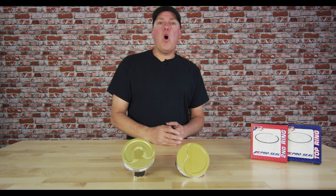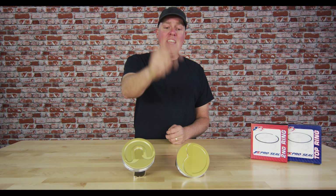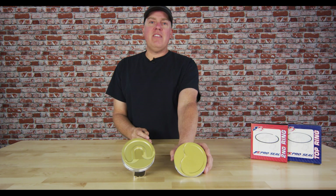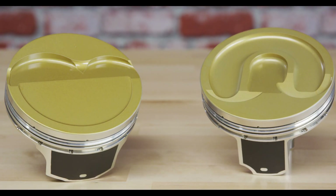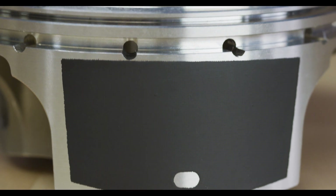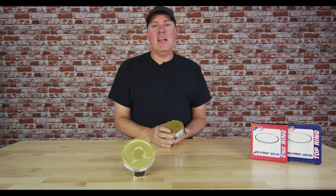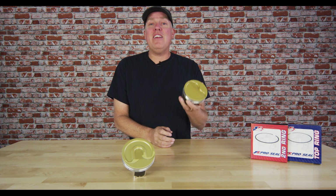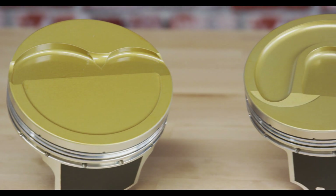David Freiburger here introducing the new Ultra Series Pistons from JE Pistons, specifically for the GM LS and LT engines. The Ultra Series is the most feature-dense piston you've ever seen off the shelf from JE Pistons. If you're anything like me, your mind is blown by how much horsepower everybody's making these days, and the aftermarket has had to step up and make parts live in the face of all kinds of boost — and that's exactly what JE has done.